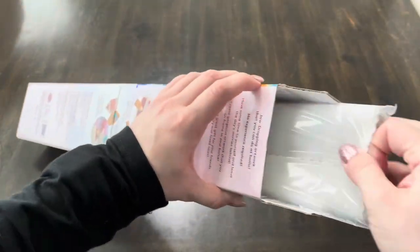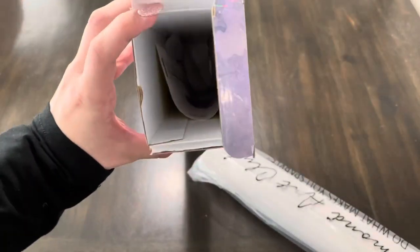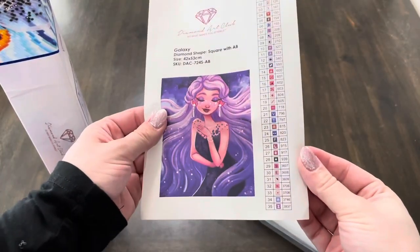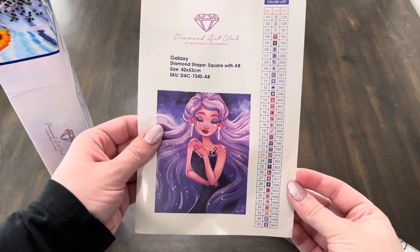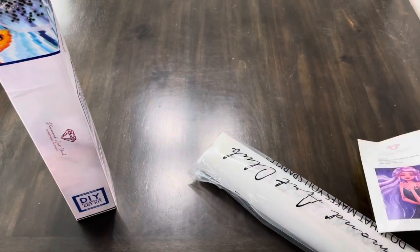It's kind of one of those things that's just fun to look forward to. So inside the box, it looks like we do have the normal sticker sheet that shows you there are 35 colors, and it is a 42 by 53 centimeters — so pretty close to a 40 by 50.